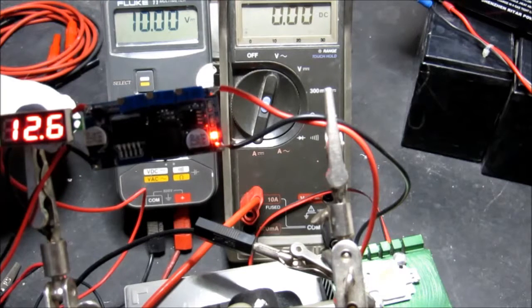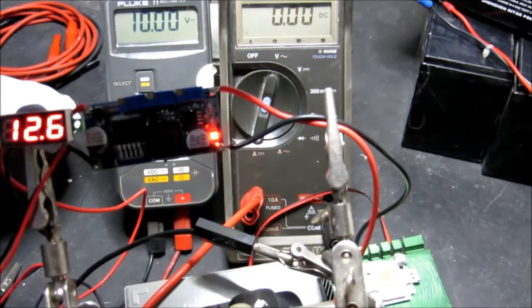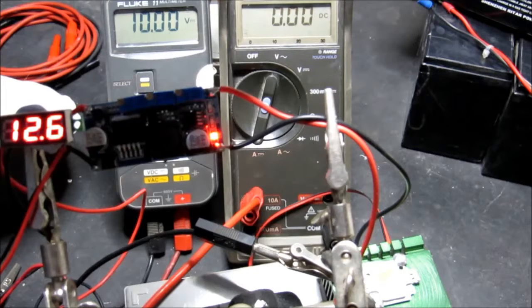Welcome, this is part two of a review of the LM2596-based constant current and constant voltage regulator chip from Banggood. In the first part, I set it up as a battery charger for a sealed lead acid battery.